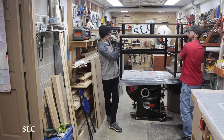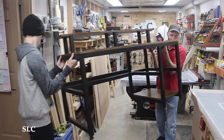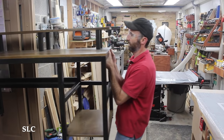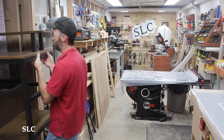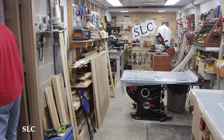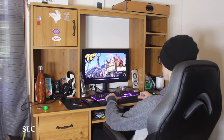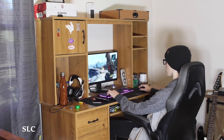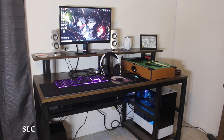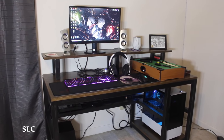I grabbed my son to help me carry the desk out of the workshop and into his room. Here's a little footage of his old desk and the much-improved minimalist gaming desk. I hope you enjoyed this project and I hope you get a chance to get out in your shop and have fun building.